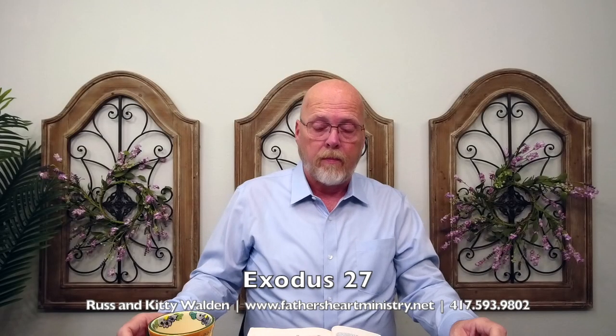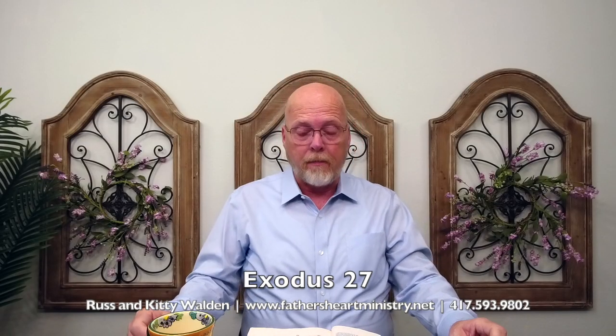Hello, this is Russ Walden with Father's Heart Ministry. Welcome to the Morning Light Daily Bible Study. Today we're studying Exodus 27, the brazen altar in the tabernacle of Moses.